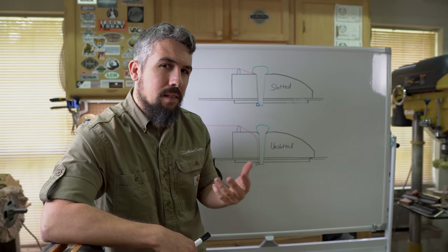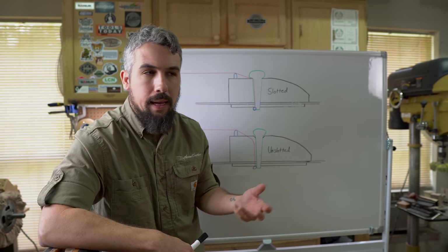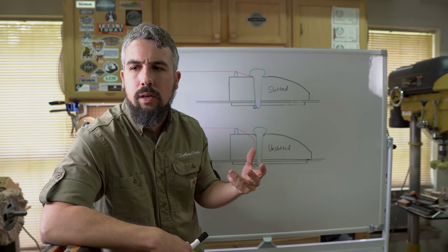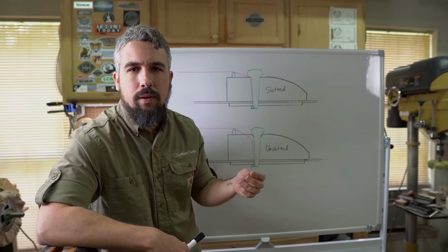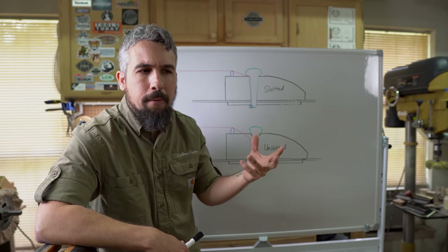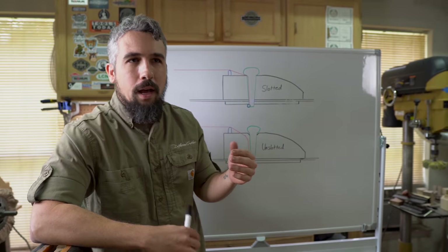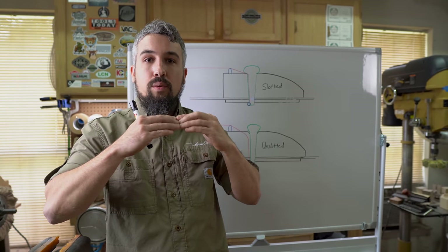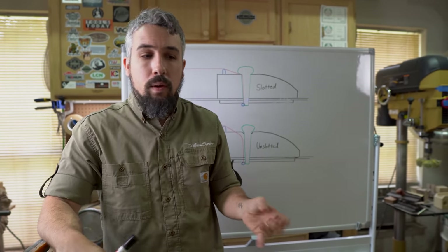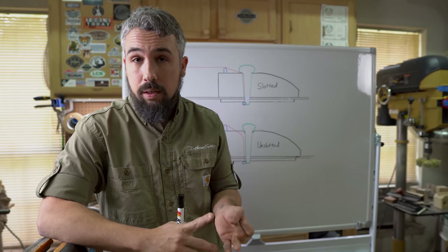Adding weight to the bridge is going to make it less efficient, and I think a lot of people miss that point when they debate brass bridge pins. Intuitively you hear 'brass bridge pins' and think it'll sound better — but you're probably doubling or tripling the weight of your bridge pins. That's all weight the bridge has to move, so you want as lightweight and efficient a transfer of energy as possible into the top of the guitar.